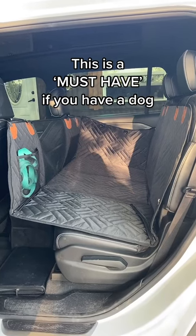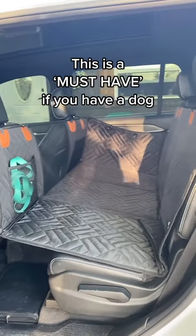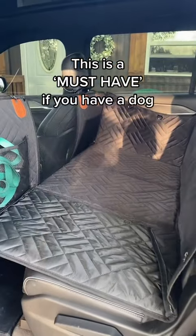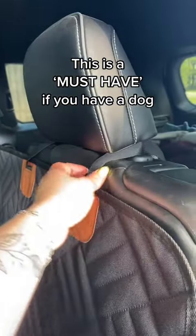Okay guys, let me put you on something real fast. I bought this dog backseat car cover off Amazon and it is absolutely amazing. It just slashes behind your headrest on both sides.